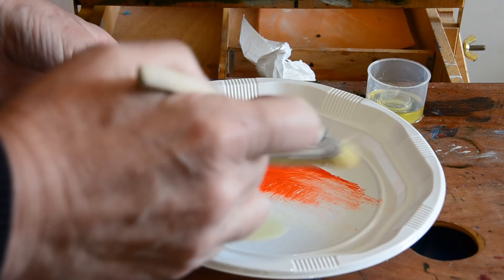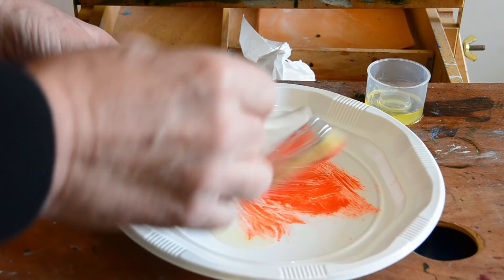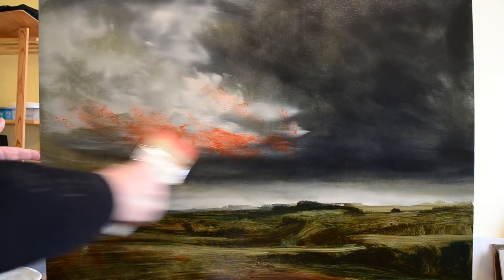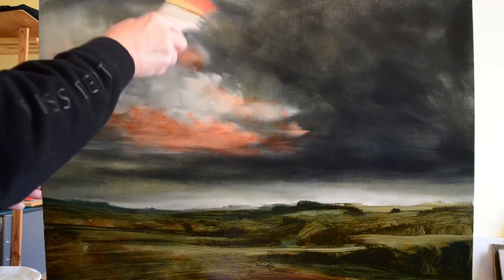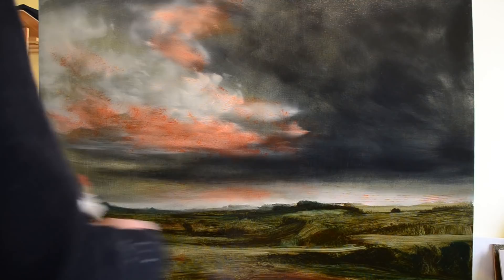Basically this is Japanese red — you can use any colour you like, it doesn't matter. It depends what you want to make your picture lean towards, but I want mine to lean towards red. So this is Japanese red, linseed oil, and off we go. Just a rough old brush — you don't even need to use a brush; you can use rags or paper towel. I'm just putting it on roughly in the area where I think it would look good on the clouds, which tends to be the underside.